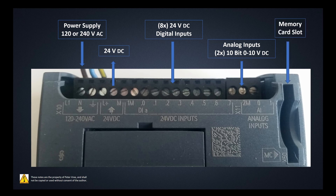On the right-hand side there's also a memory card slot where you can store your program, and if you have any proprietary data you can keep it on that memory card. That memory card does not come with the standard PLC — you have to purchase it separately. That covers everything on the top end with our inputs and supply voltage.